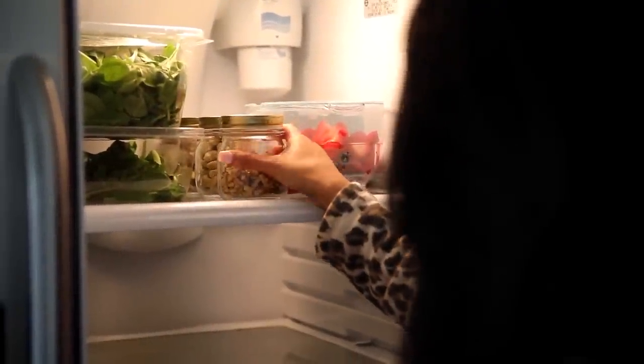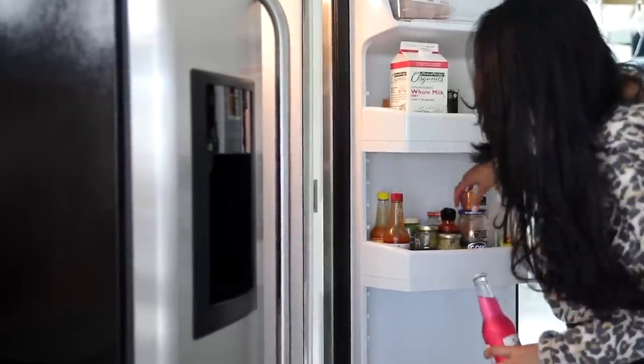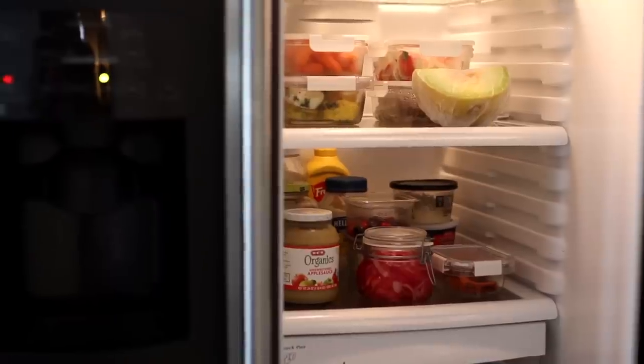We usually take a day out of the week to go grocery shopping as a family. Before we go, I like to do a quick scan of the fridge — just take inventory, see if there's anything we're missing for the week, what didn't get eaten, and that way we know to buy less of it. It gives the fridge a clean slate.